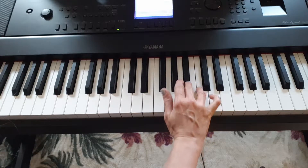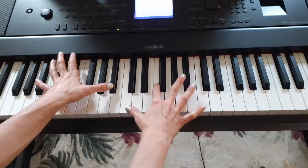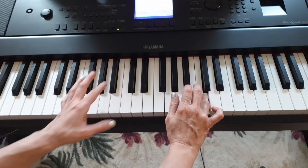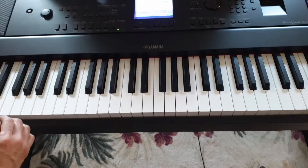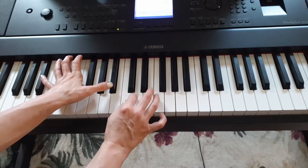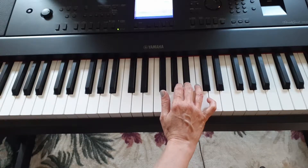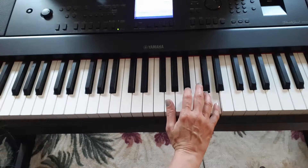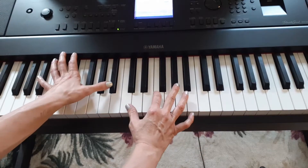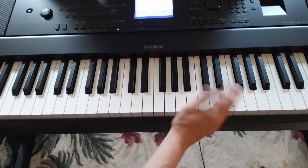D, D, D, C, B flat. C, C. That's it — so it goes like this. Find the two-and over here and that's where you're going to match it up with the two-and on your left. One and two and three and four and, one and two and three and four and. So it's the third D and the second D in the other measure.